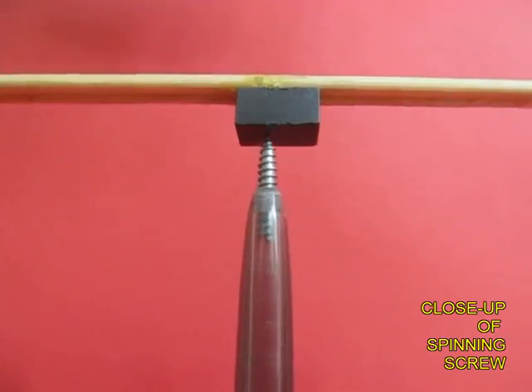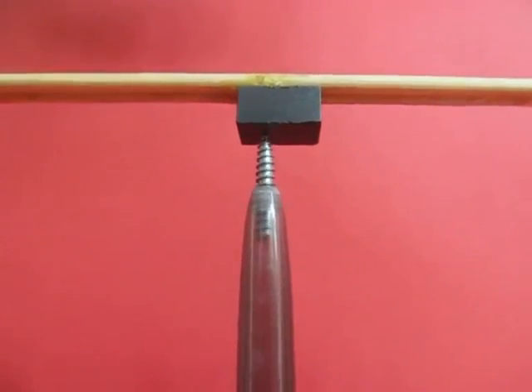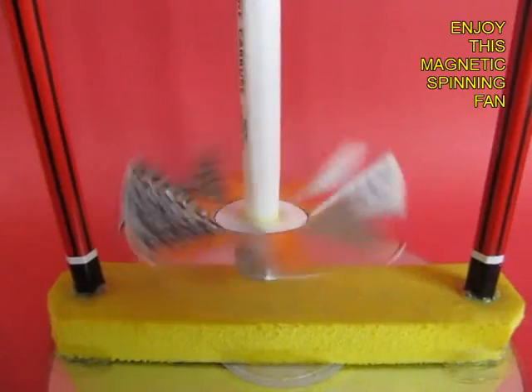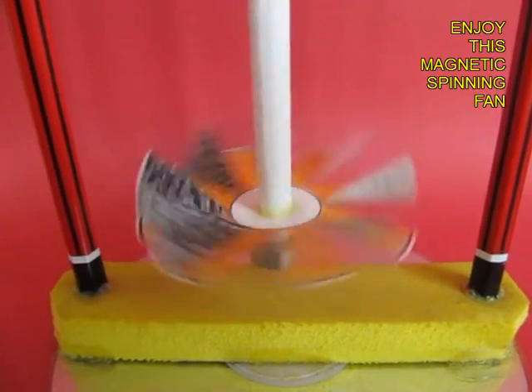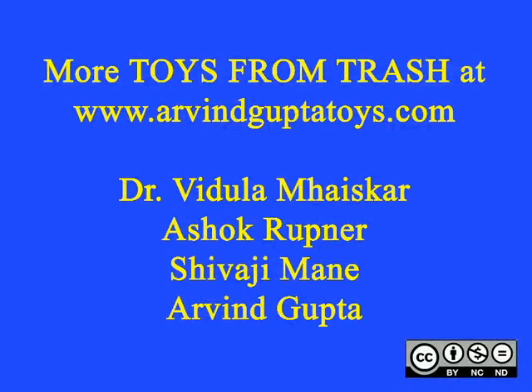Here you can see the screw in a closeup. It is a very beautiful propeller which can be made with simple materials.